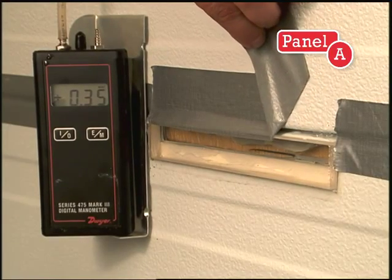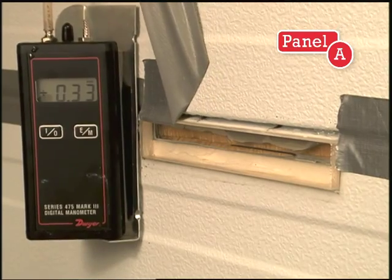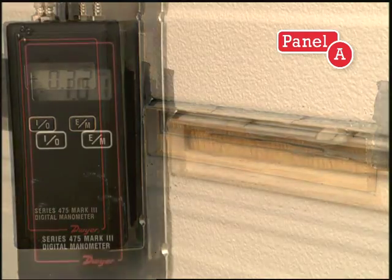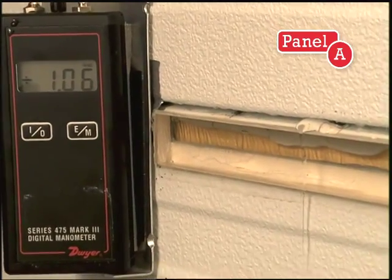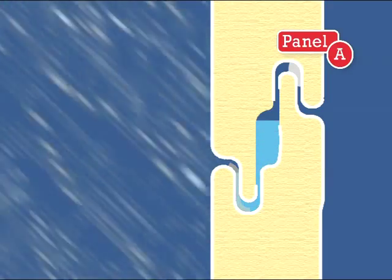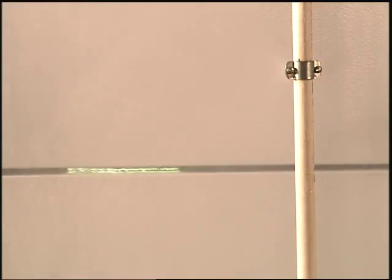To demonstrate this in the test chamber, holes are drilled at the sealant location and sealed with tape. Removing the tape simulates a sealant or gasket gap, and water rises within the joint and leaks inside. Even if the liner side has a perfect seal, water trapped within this type of joint can cause metal corrosion and foam delamination.